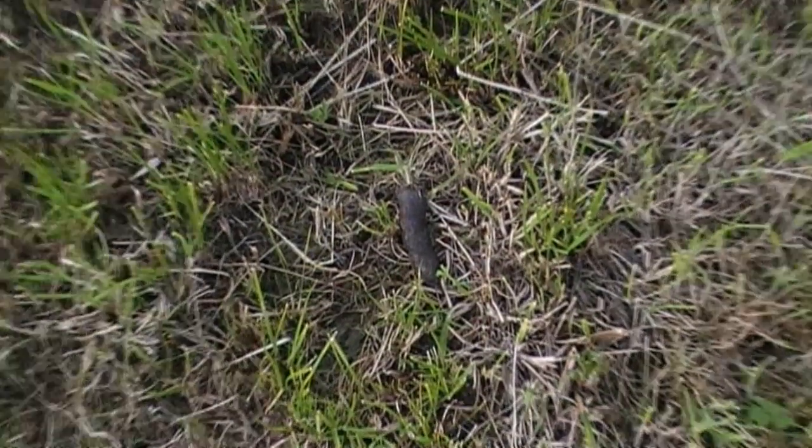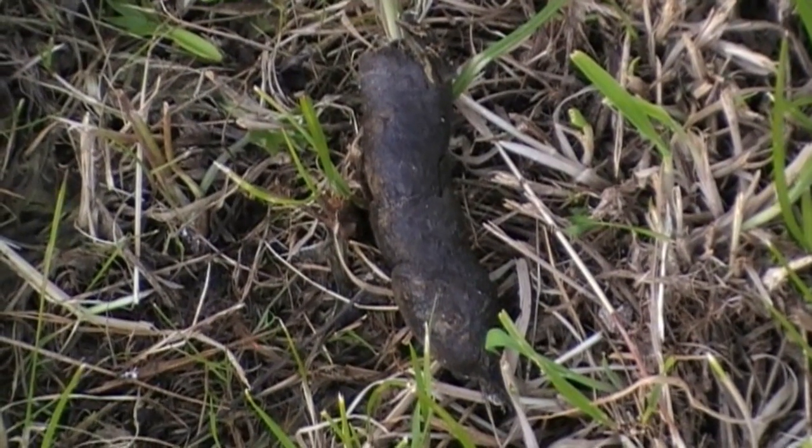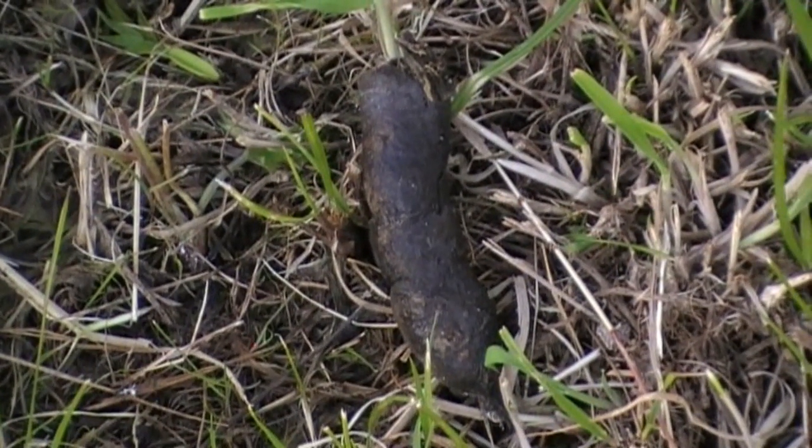Further down the field I see this — it's fresh fox dung. The farmer said that when they were cutting the silage, they spotted at least four foxes in the field.